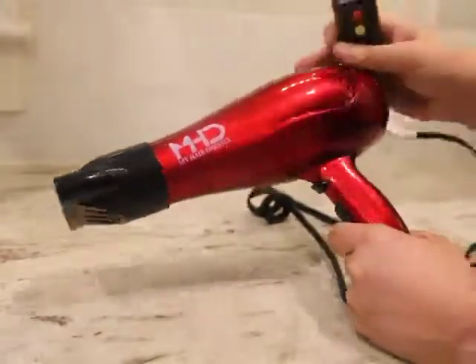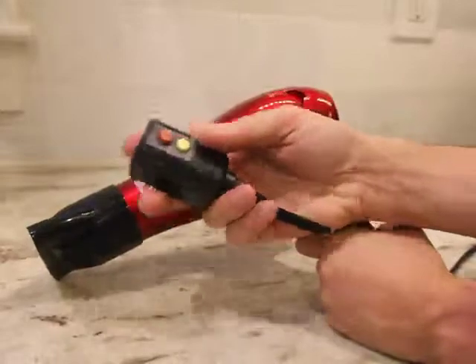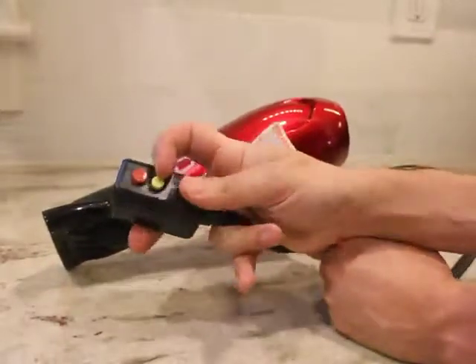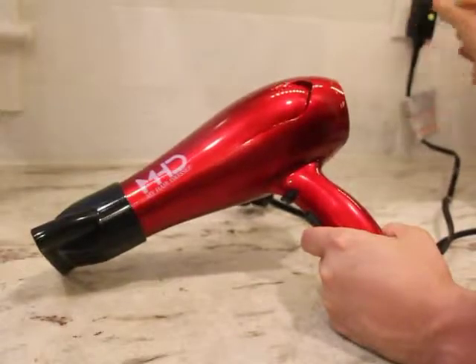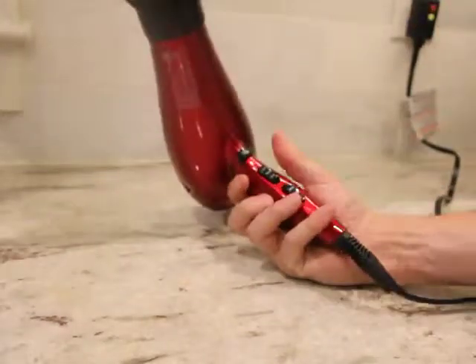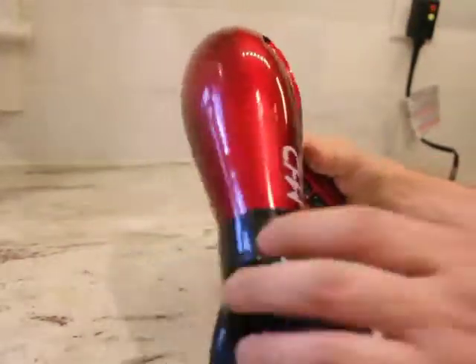Hey everyone, here's a quick review for this MHD blow dryer. It's got a standard plug with a reset and a test button for resetting the circuit if it blows, and here you go.